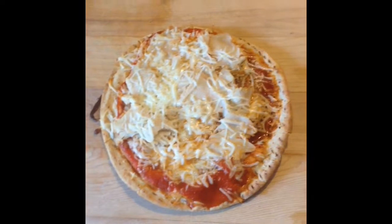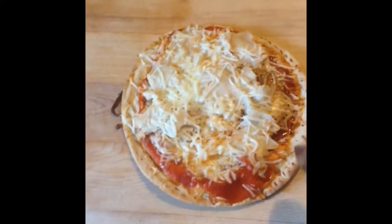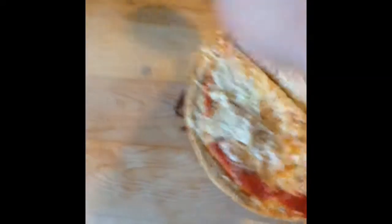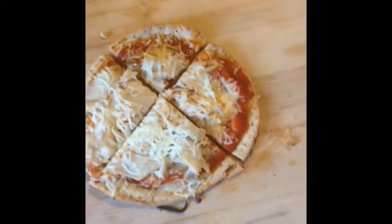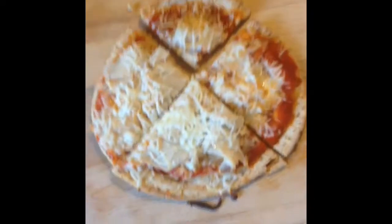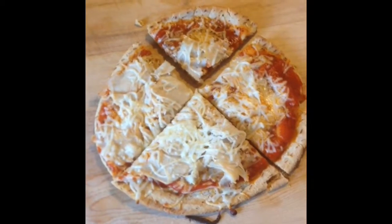And here we are after 10 minutes of baking, again at 375, and we're just going to give this a cut. Oh, you can hear that crust — nice. I don't know about you guys, but I love a nice crispy crust. Alright, so that's it guys — if you want to give it a shot, I recommend it, it's delicious. See you next time.